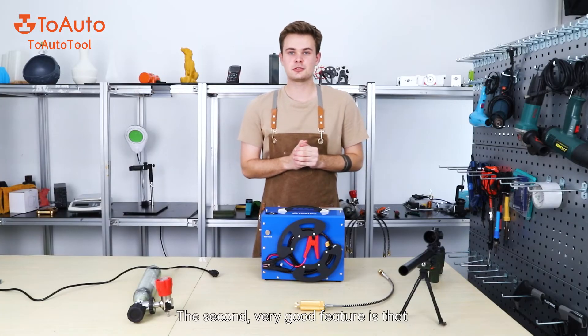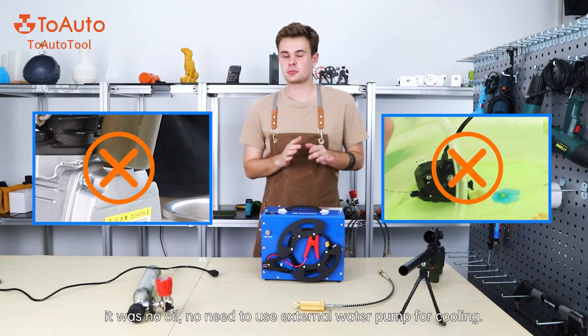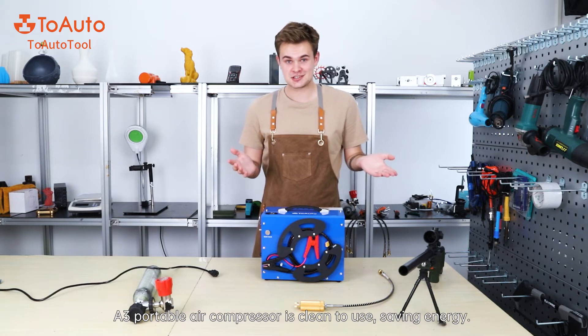The second very good feature is that there is no oil, no need to use an external water pump for cooling. The A3 portable air compressor is clean to use and it saves energy.